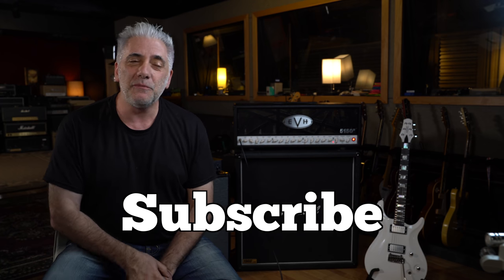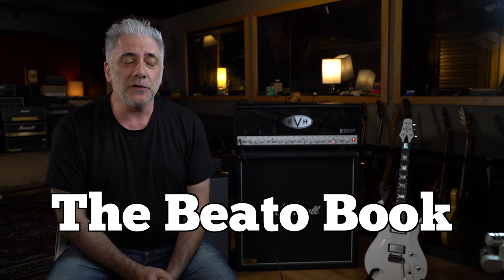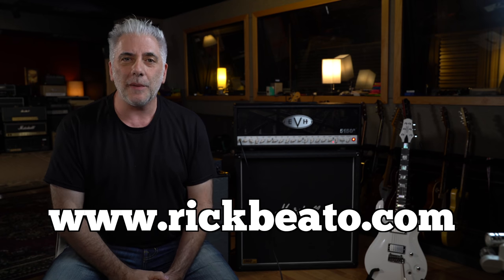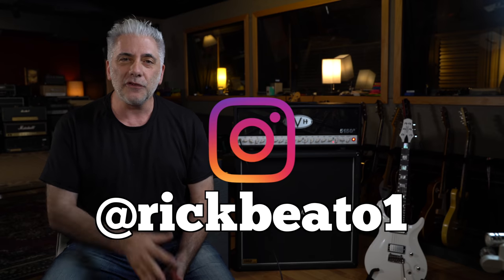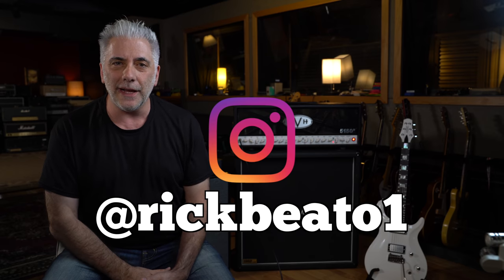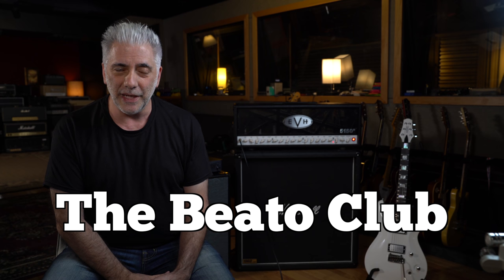The song fades from there. That's all for now. Please subscribe to my Everything Music YouTube channel. If you're a new subscriber, remember to ring the bell. If you're interested in the Beato Book, go to my website at www.rickbeato.com. Follow me on Instagram at rickbeato1, and if you want to support the channel even more, become a member of the Beato Club. Thanks so much for watching.